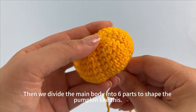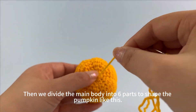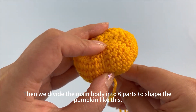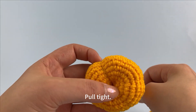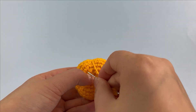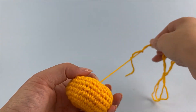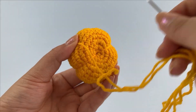Then we divide the main body into 6 parts to shape the pumpkin like this. Pull tight. All right, then we unlock it.